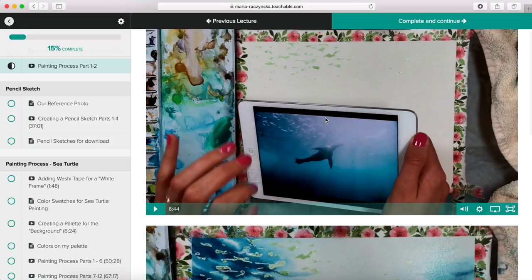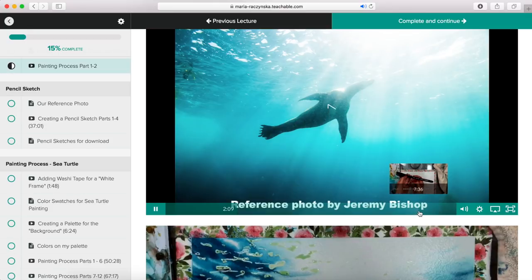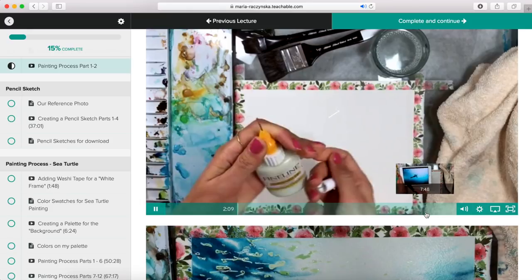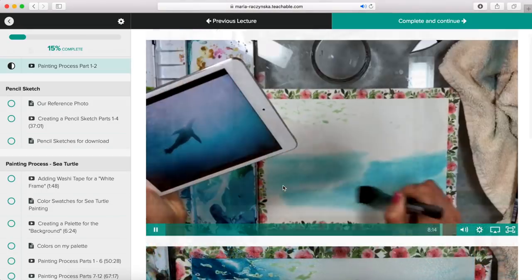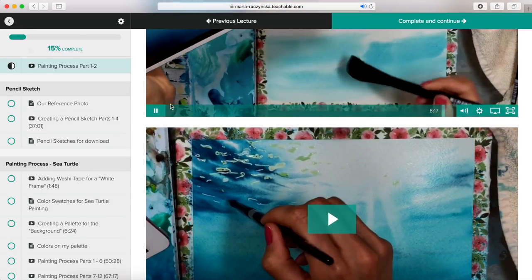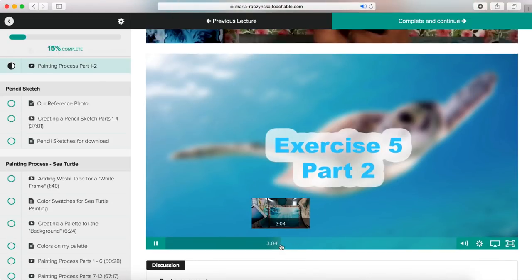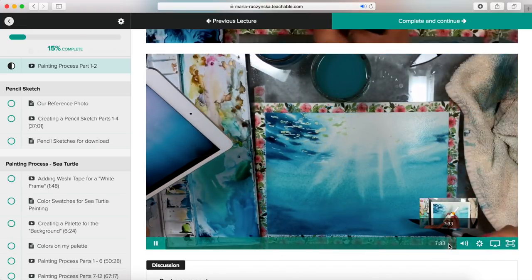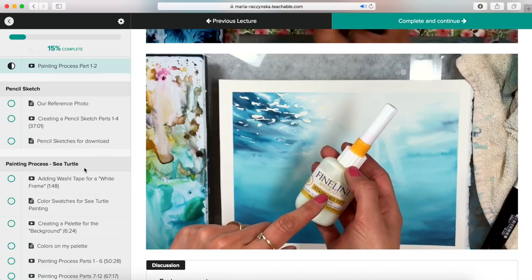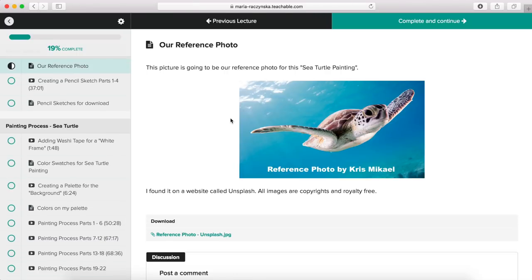The painting process for exercise five is divided into two sections. First I talk about the reference photo again and how I'm going to approach it. I'll show you two ways to do it — with art masking fluid or without. One video shows how to use the masking fluid, and the other is where I start painting the background. You can pause, click to exercise five part two, or fast forward to jump ahead.